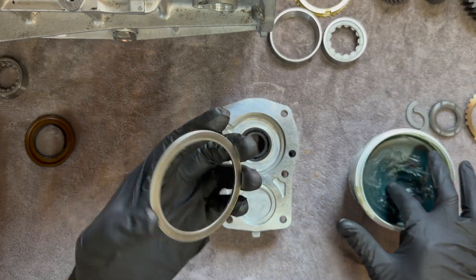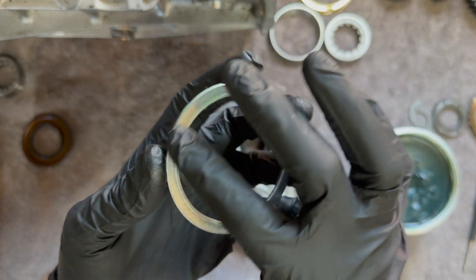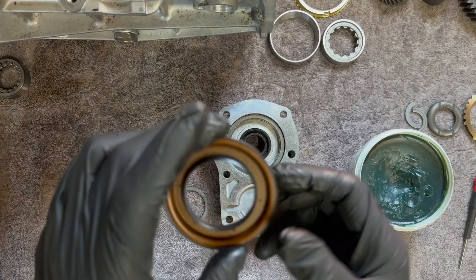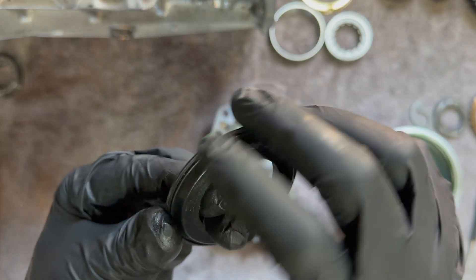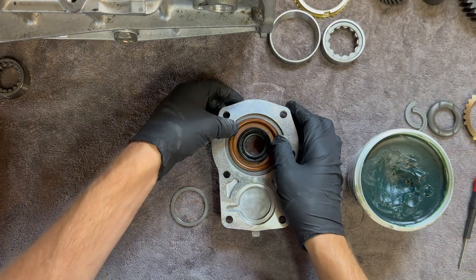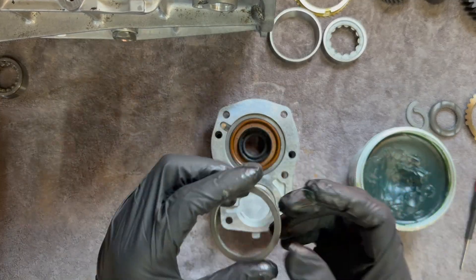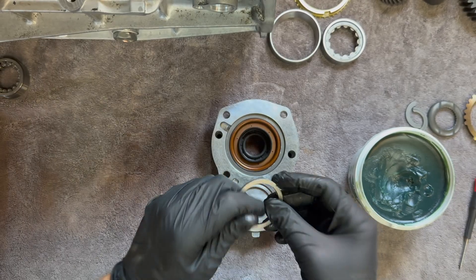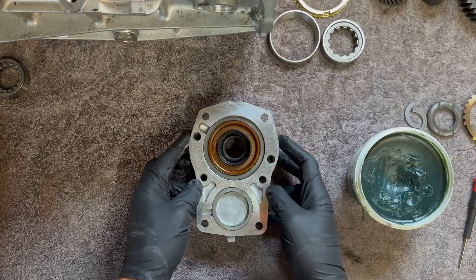We have this steel shim here. There is a machine step down — this will go up and then you're going to tack grease the back side so it stays in place. Now there is an oil baffle and you're just going to want to coat the outside perimeter, then press that in and make sure it's centered. And then last we have one more shim. This is non-directional, so you can choose a side, put some tack grease in there, and press it in. Now that we're finished with this, just set it aside and we'll get back to it in a minute.